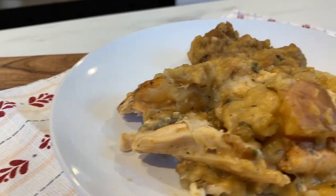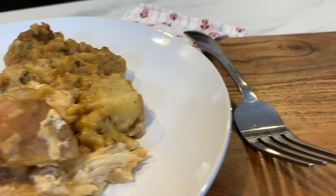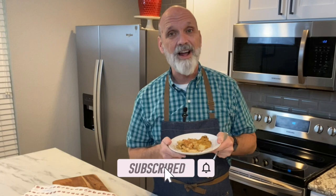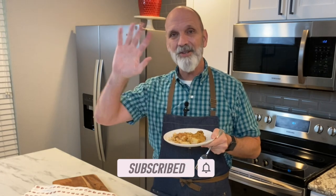I hope you get a chance to make this recipe. If you like what we've got here today, check out some of my other savory dishes on my playlist. Thank you — see you next time.